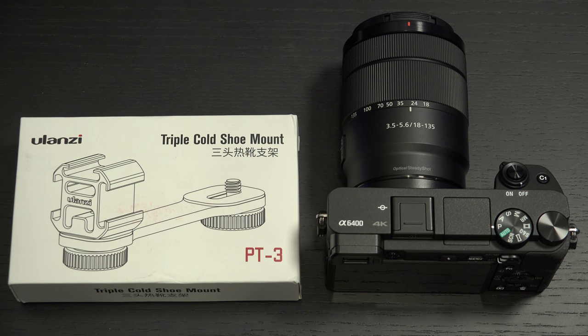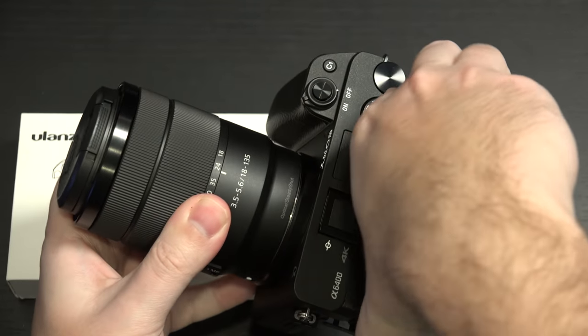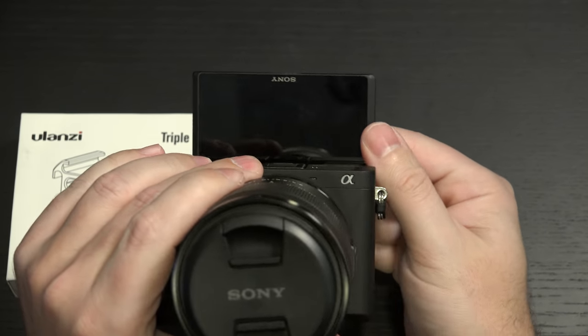Ed here with the Digital Digest, and today I have yet another video about the Sony a6400. Today is all about an accessory that solves the good old hot shoe getting blocked by the selfie display — the selfie rotation, that 180 degree that we all love.